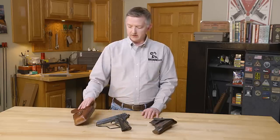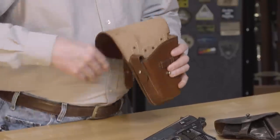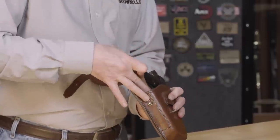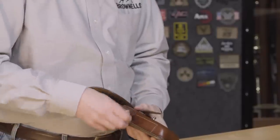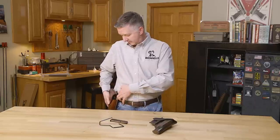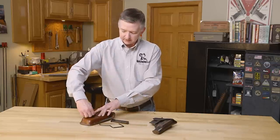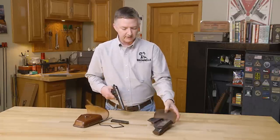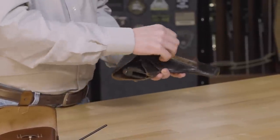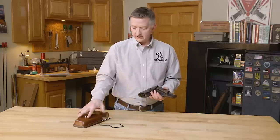Now originally when these were produced by Radom for the Polish military, this was the style holster that was issued with the gun. It's fairly large — the gun fit inside kind of loose. It had a slot for two magazines and would have been carried Sam Brown style, with a strap that went across the shoulder. After the invasion of Poland by Germany, these were dropped and they went to a more simple style, one of these right here — magazine fit right there, that was it. This would be the most commonly encountered holster with these guns. The early style holster shown here is a reproduction, but early original holsters are almost as expensive as some of the guns.